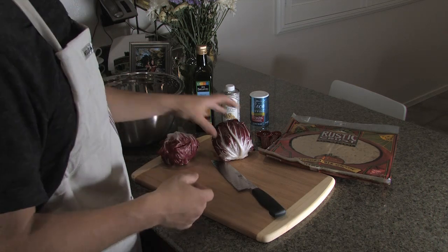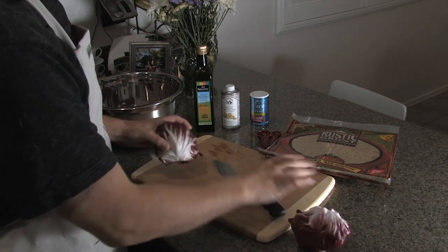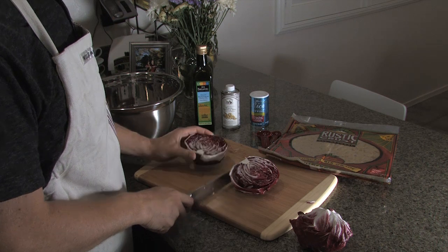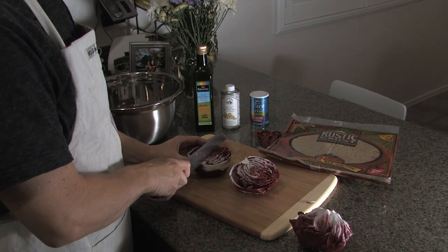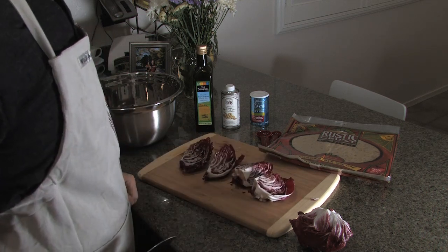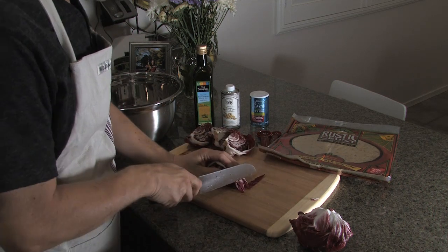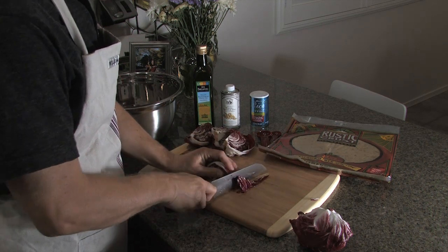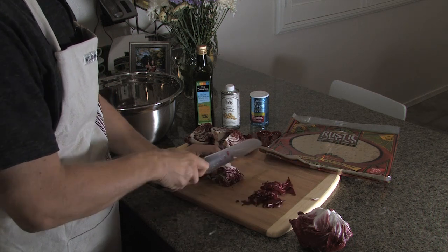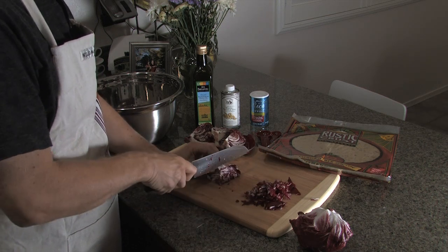What you want to do is slice the radicchio into very thin strips. I've already washed it, so we're going to cut it straight down the middle, right in half, and then take it from top to bottom and do another halving — so you end up with quarters. When you start cutting it this way, you end up with these great little tiny ribbons that just kind of pop out. The thinner you can slice these, the better.